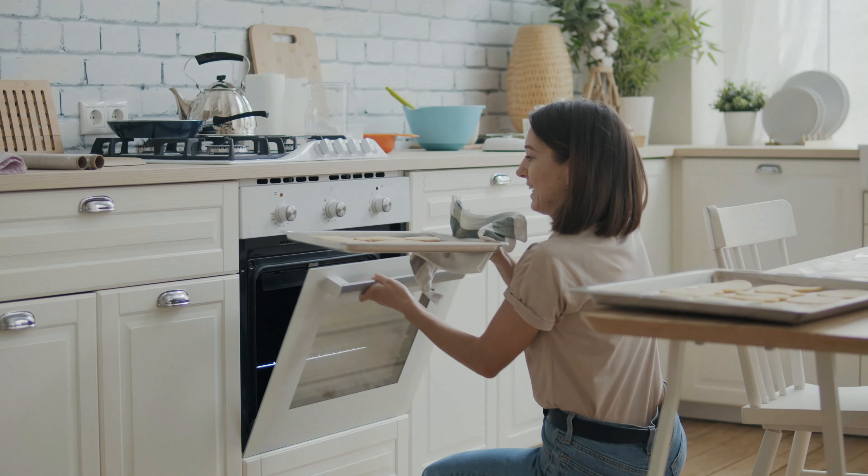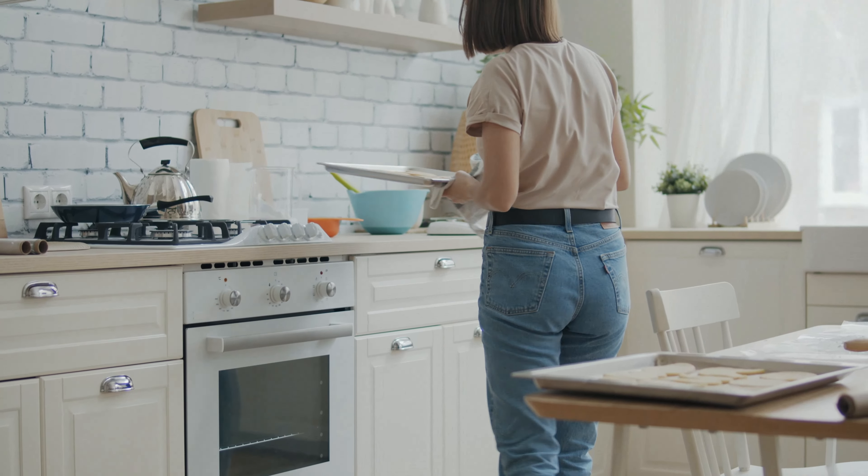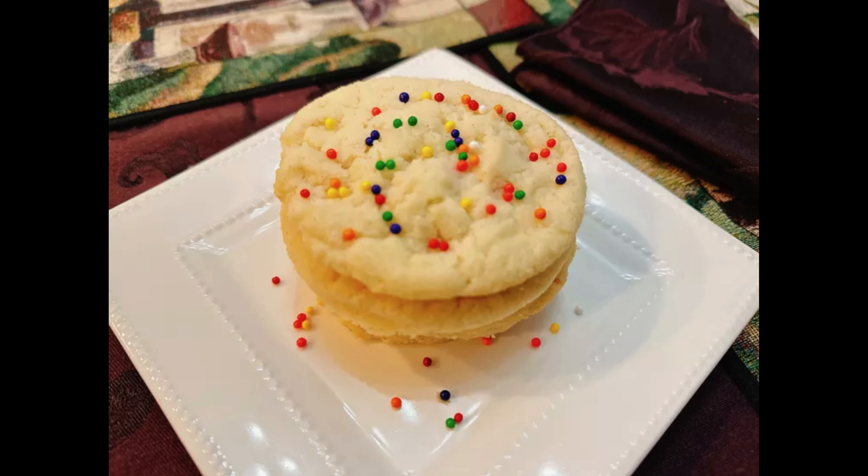As a delightful finishing touch, consider sprinkling them with colorful sprinkles as soon as they come out of the oven for a visually appealing addition to your homemade treats.